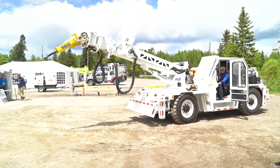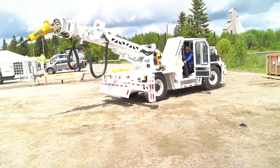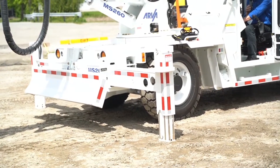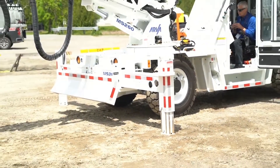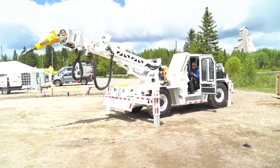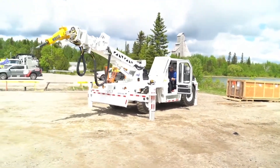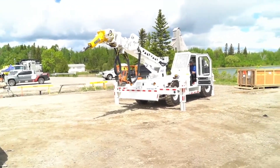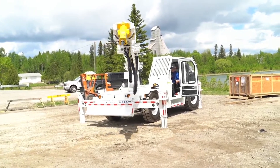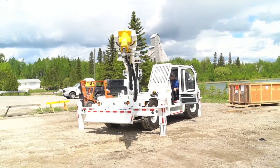The first setup on the machine is setting the outriggers — all we're doing is stabilizing the machine so that when we swing left and right, we don't have any instability at all. We activate the joysticks with safety interlocks, and then the machine swings. At low idle condition, it swings 70 degrees left and 70 degrees to the right.